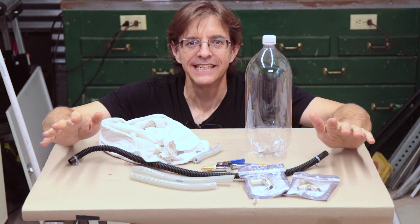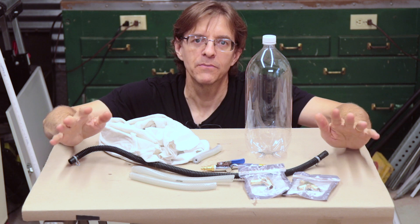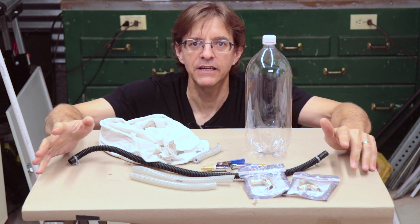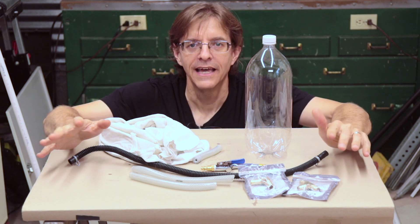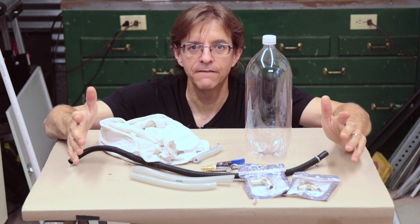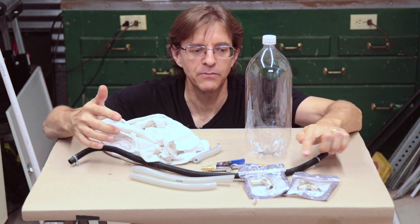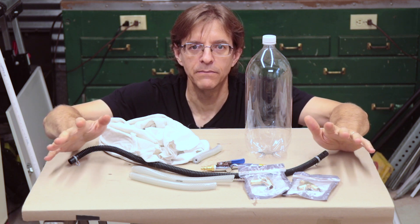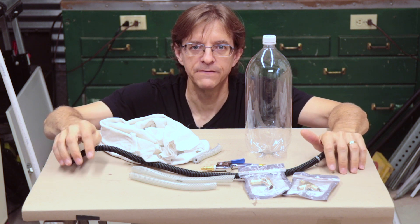Hi, Harley here. Today at the House of Hacks we're going to make a DIY vacuum cleaner that runs off compressed air. Compressed air may not necessarily be the most intuitive thing to use to make a vacuum cleaner with, so we're first going to talk about the physics of how this operates, and then we're going to get into the making of this vacuum cleaner with just some surplus parts and a couple fittings from the hardware store. If you're not interested in the physics and you want to get right into the build, there's a link in the description below that will take you directly to that part of this video.